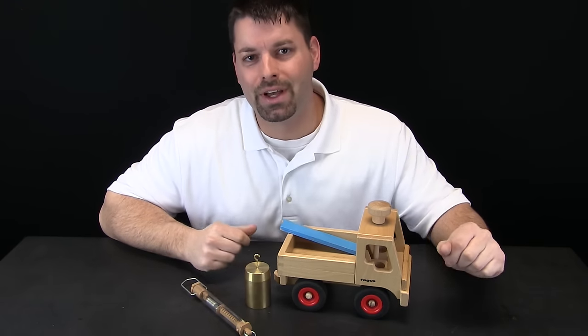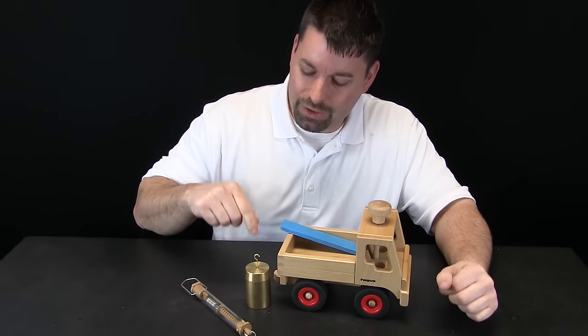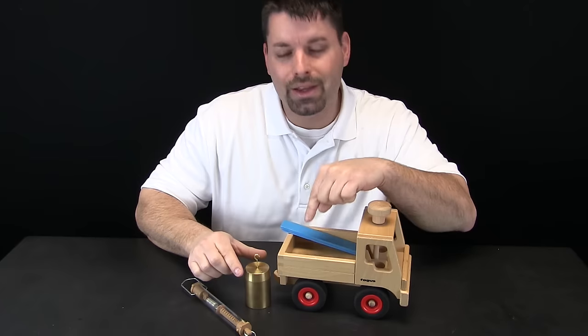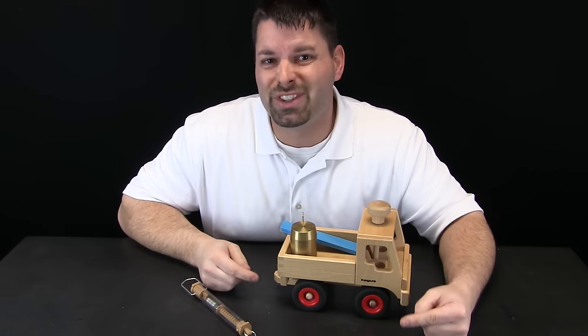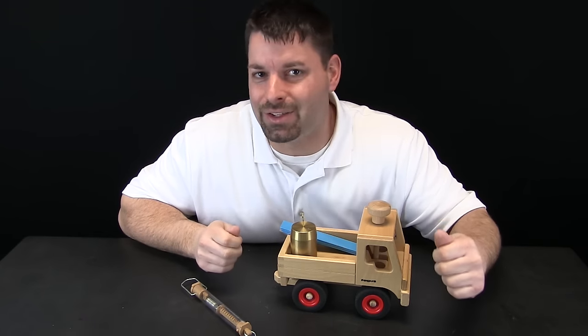Hi, I am Jared, welcome to Fun Science Demos. We are starting with a little bit of a challenge today. The challenge is that I need to load this weight, which weighs a thousand grams, into the back of this truck. Now I could just lift the weight up and put it in the back of the truck, but we are going to use science today and use a simple machine to make that work easier.